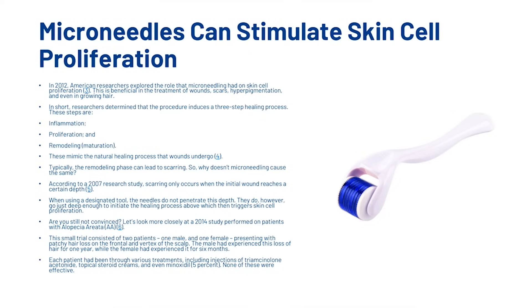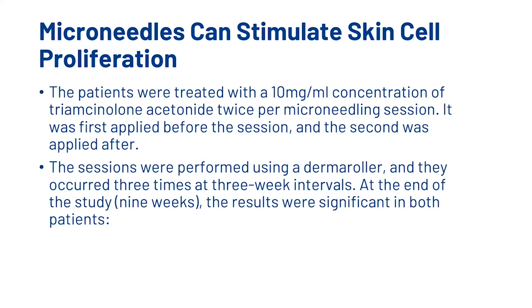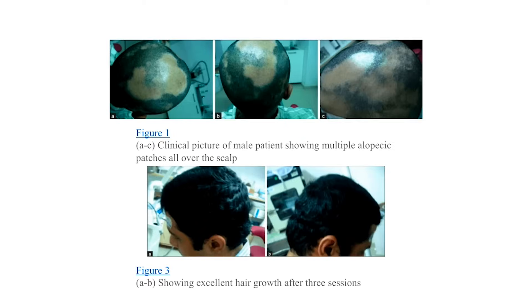Let's look more closely at a 2014 study performed on patients with alopecia areata. This small trial consisted of two patients, one male and one female, presenting with patchy hair loss on the frontal and vertex of the scalp. The male had experienced this loss of hair for one year, while the female had experienced it for six months. The patients were treated with 10mg per milliliter concentration of a compound per microneedling session, applied before and after each session. The sessions were performed using a dermaroller three times at three-week intervals. At the end of the study, the results were significant in both patients. Here in Figure 1, we can see the clinical picture of the male patient showing multiple alopecia patches all over the scalp.